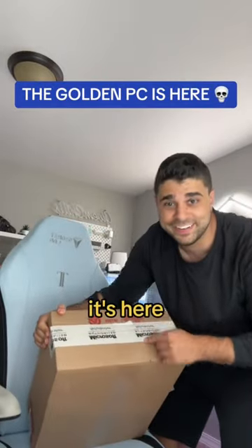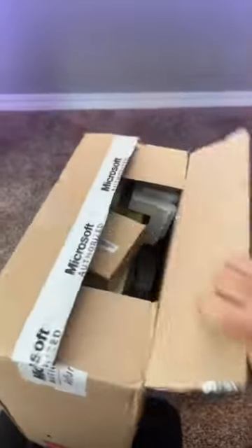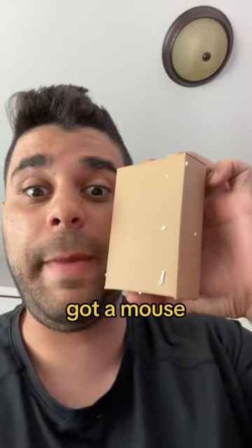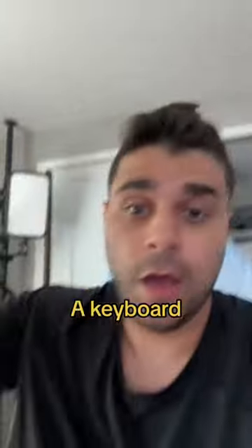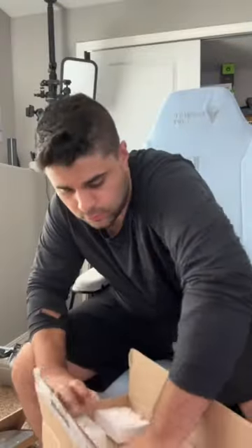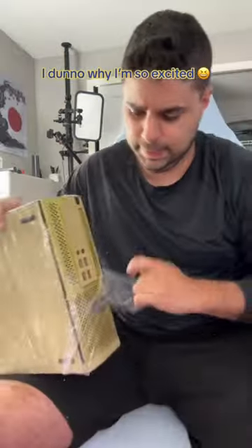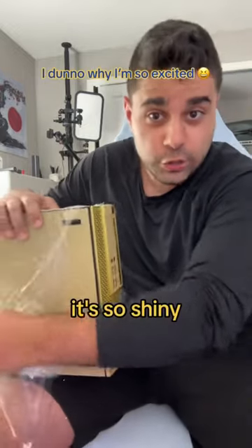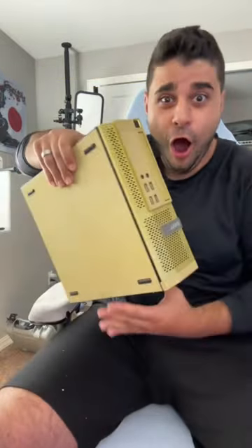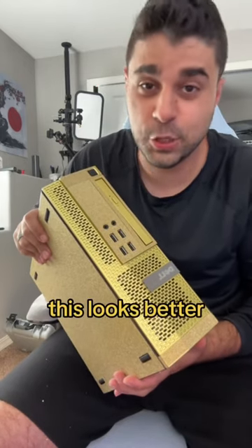It's here, let's unbox it. Got a mouse, very nice, a keyboard, and it's so shiny bro — this looks better than my PC.